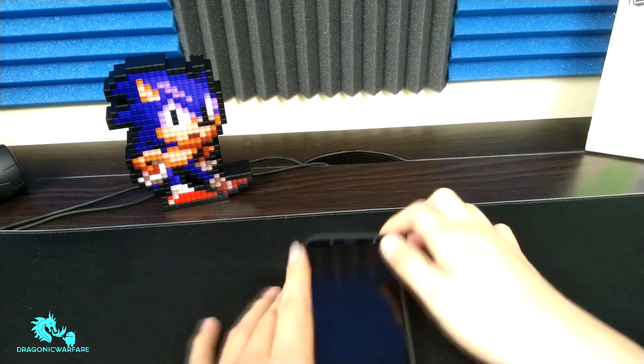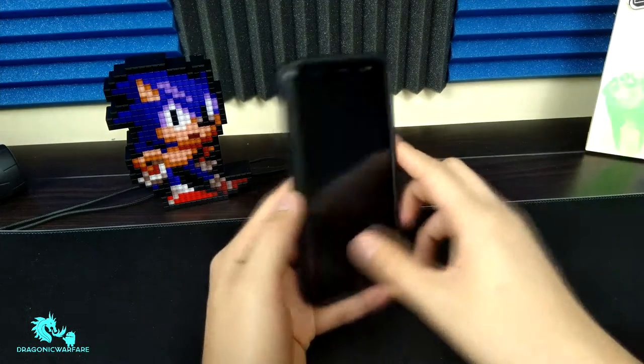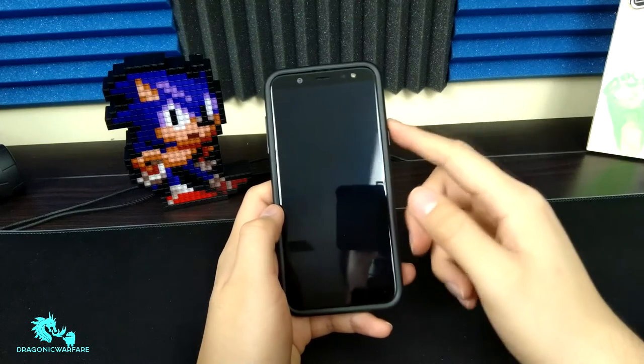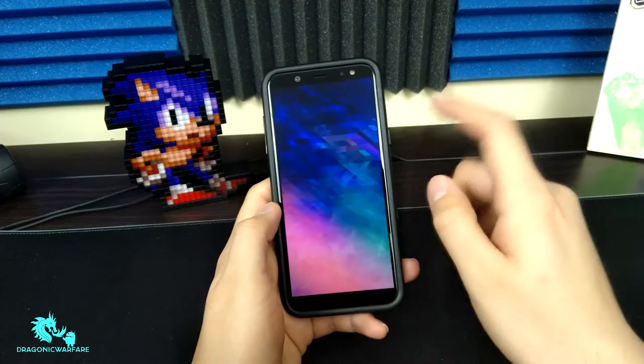Hey guys, I'm going back to another Queenform video. Today we're doing the gaming test on the new Samsung Galaxy A6 on Boost Mobile. This is rocking 3 gigs of RAM, 32 gigabytes of ROM, and it does have an octa-core processor, so let's go ahead and dig into it and see what we get.